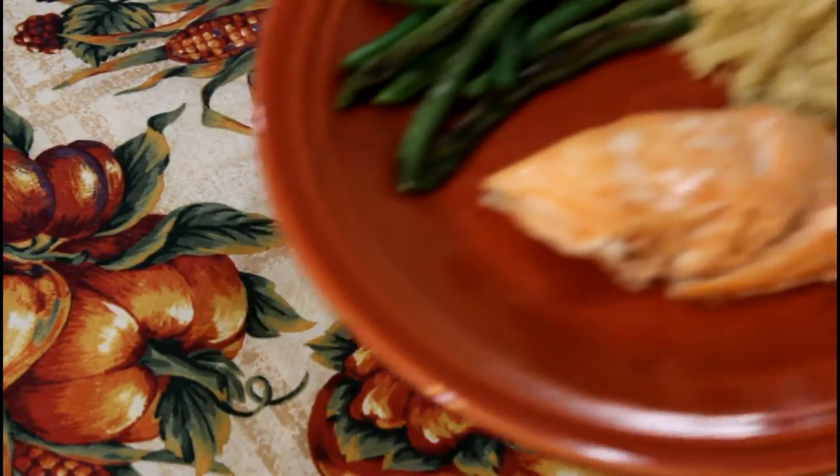Just a few things left to prepare, but the salmon looks great. I want to go ahead and turn the oven down to 200 while waiting for the rest to finish up. Alright, everything is done.